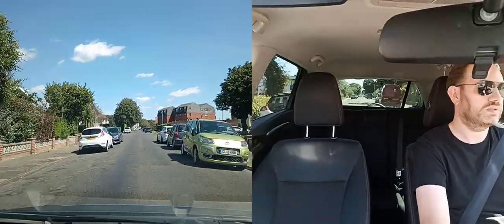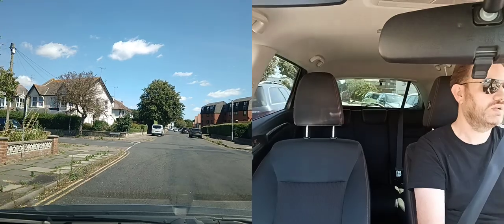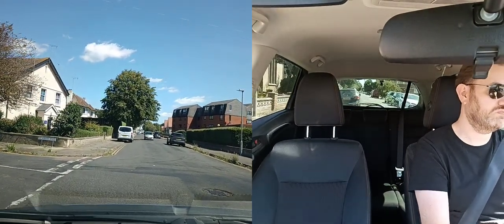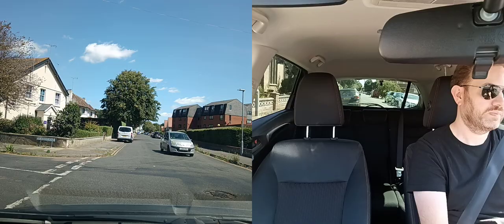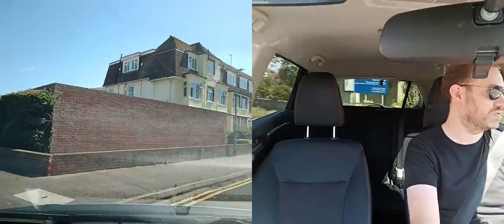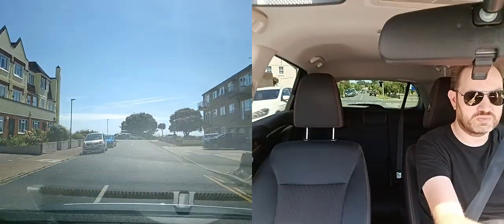Taking the next road on the right — mirrors, signal. Bring it into the correct side. Looking into the road I want to go into. There's a car coming reasonably quickly, so I'm just going to wait. Checking into the road and checking my mirrors to make sure nobody's coming up behind. I've got a group of parked cars so I'm going straight round them. Checking my mirrors as soon as I'm on the road.